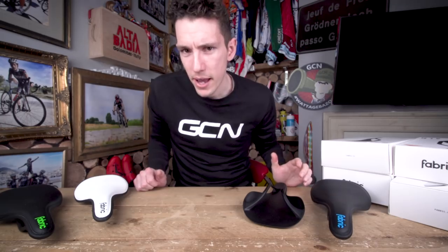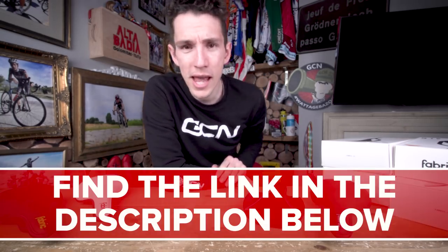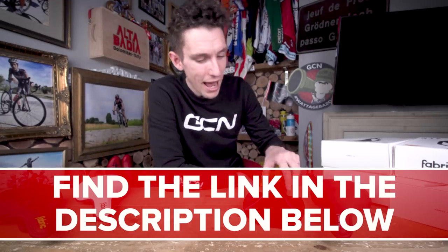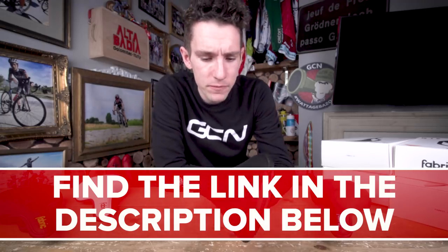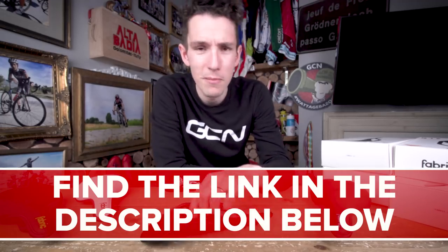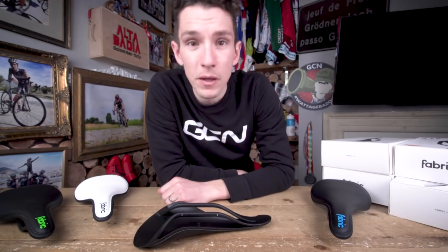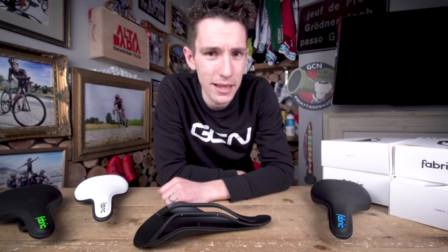After all of that, I expect you want to get your hands — and probably also your bum — onto one of these saddles. In the description beneath this video, there is a link. Click on that and it will take you through to the entry form. It also seems like a good opportunity to suggest you might watch another video — why not meet the boss of Fabric and see how they design the products that they do? That's right, the Fabric HQ Tour — the link to which is on screen now. Click it.